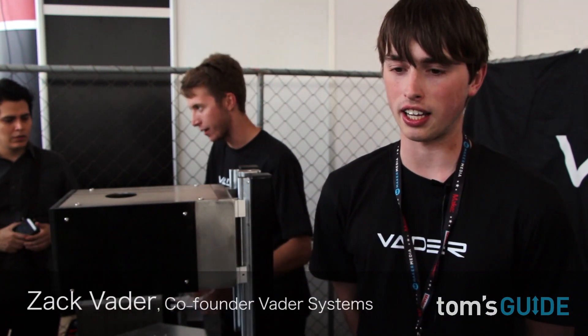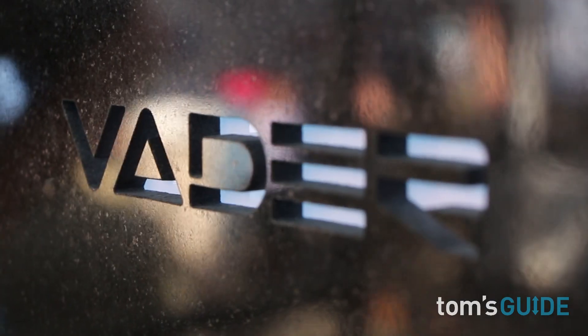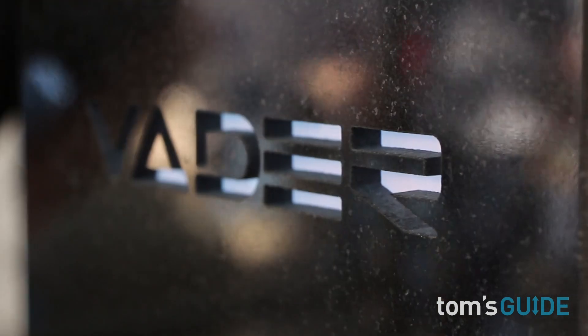I'm Zachary Vader, the co-founder of Vader Systems, which is a 3D metal printing startup located in Buffalo, New York. We are working on a liquid metal jet printer.